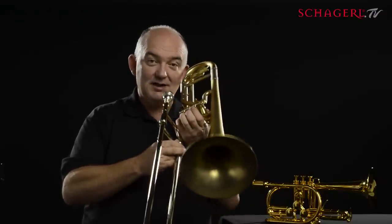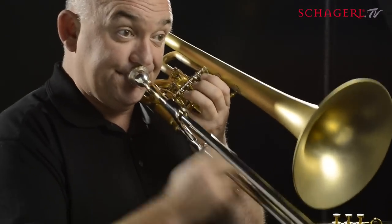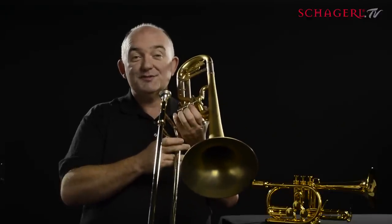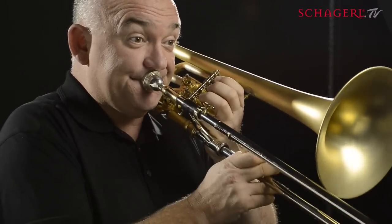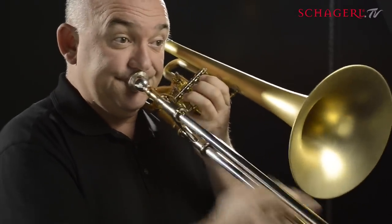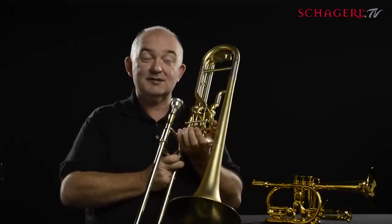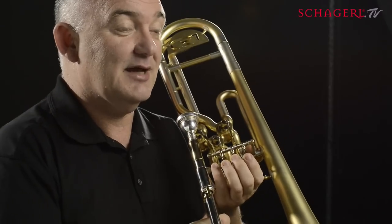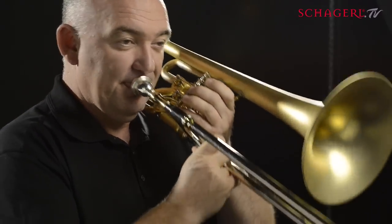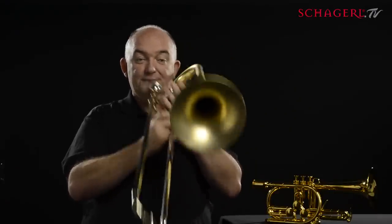If I play a line just with the slide... what I really want the slide for in that line is that top note — when I scoop like that. The rest could be with valves, and in fact if it is with valves, I don't have to tongue so much to articulate, which is what you've got to do with the trombone. Have a listen to it now when I just play it with the valves... It's much clearer, but I've lost that lovely scoop on the top note.